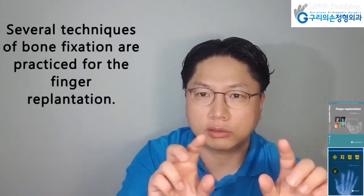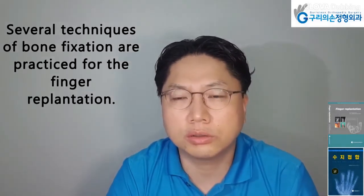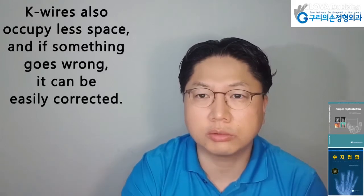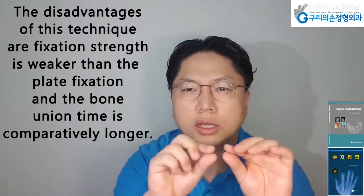The author prefers to fix the bone with K-wires as it is simple and requires less time to fix. Several techniques of bone fixation are practiced for finger replantation. Plate fixation can cause deep wound infection due to open wound. K-wire fixation is the simple method to fix, and K-wires also occupy less space. If something goes wrong, it can be easily corrected.